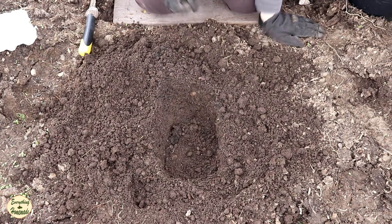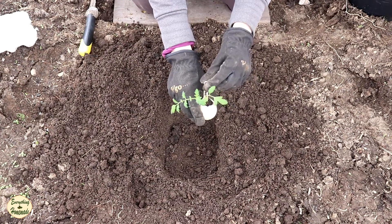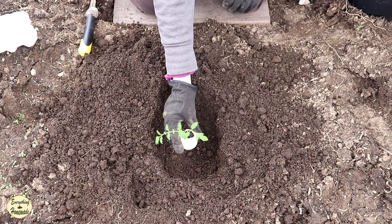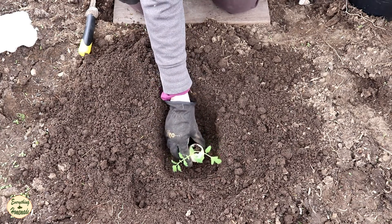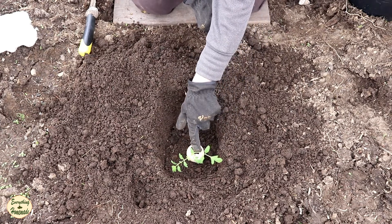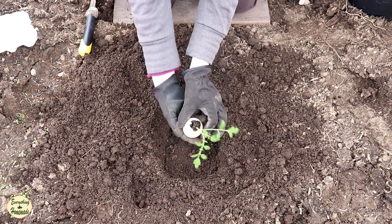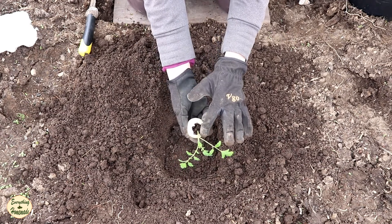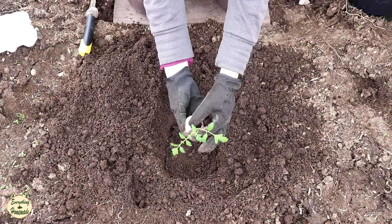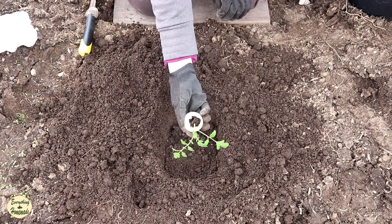Once you've got your hole made, grab your tomato plant and remove the popsicle stick with the label. Test the depth — you can see it's going to sit right at this top leaf, and that's good. Tomato plants can actually push out new roots all along their stem, so it's really important to bury this stem as much as you can, because that creates a really strong tomato plant.